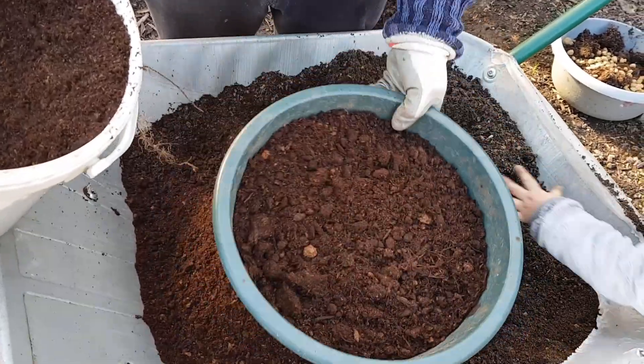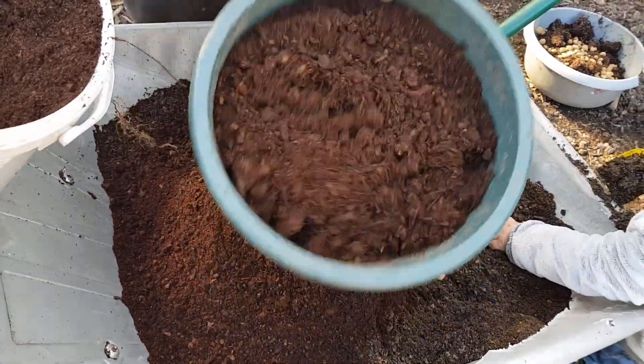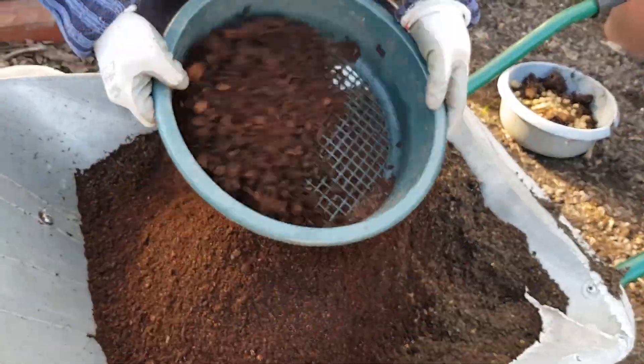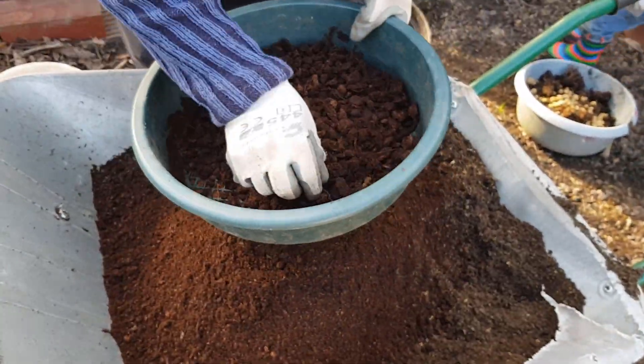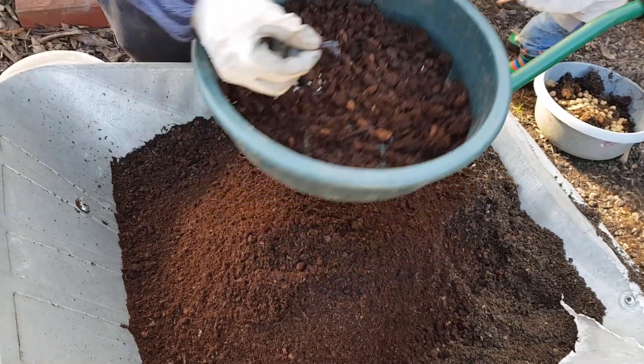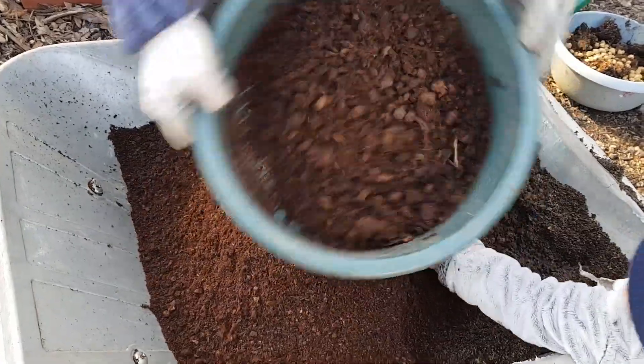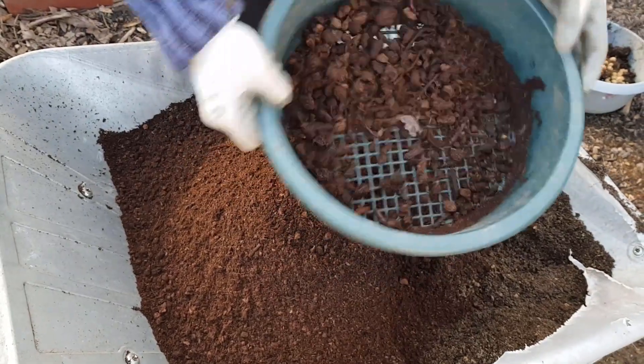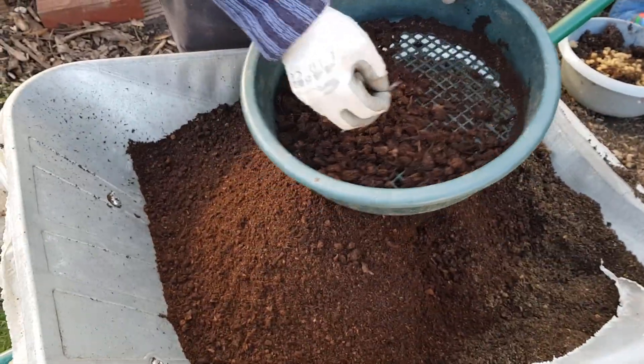There's even plastic in the shop-bought compost. Bits of plastic in the shop-bought compost. So even if you do buy shop-bought compost, it's a good idea to give it a good sift. More bits of plastic.